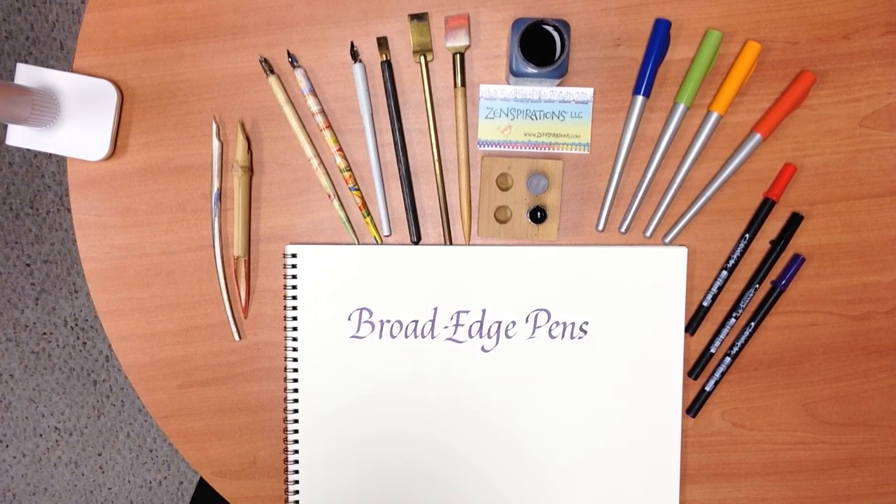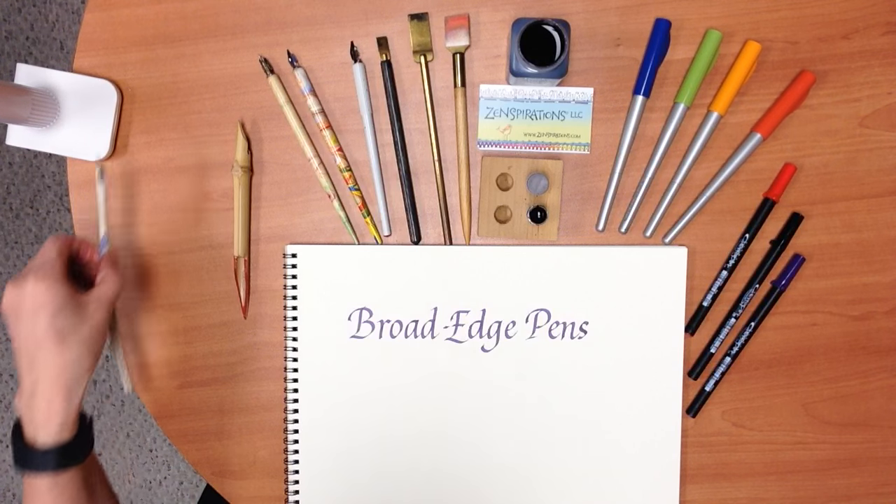Hi, everyone. This is Joanne Fink from Zenspirations, and I want to welcome you to the Lettering Club. In this lesson, we're going to take a look at broad-edged pens. Broad-edged pens are pens that make a thick line in one direction and a thin line in the other, and are done usually for traditional styles such as Italic or Gothic.